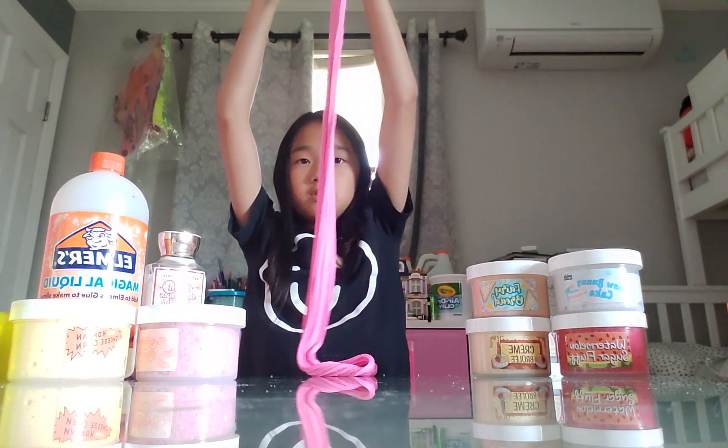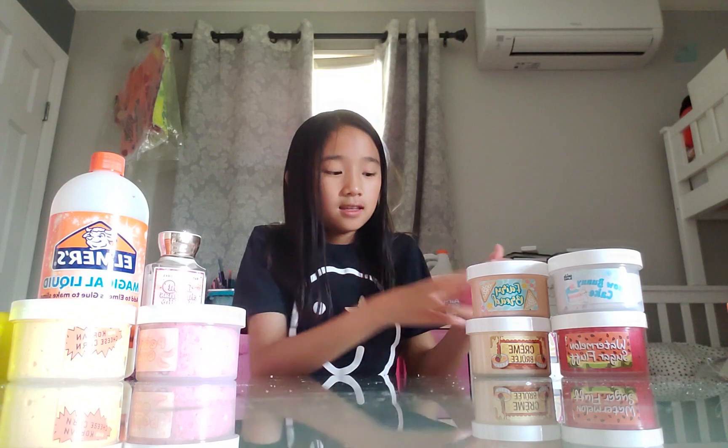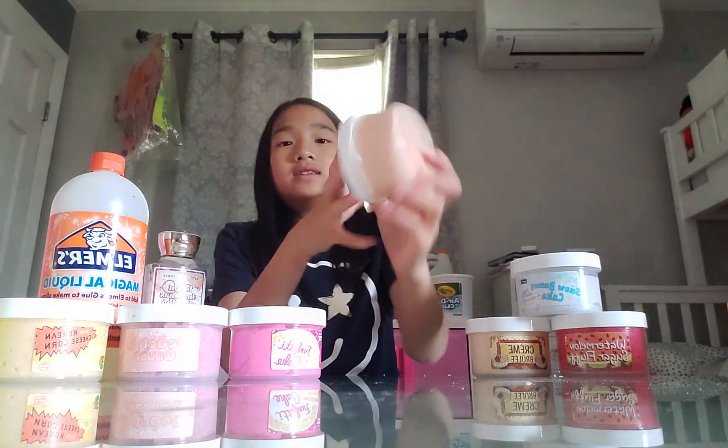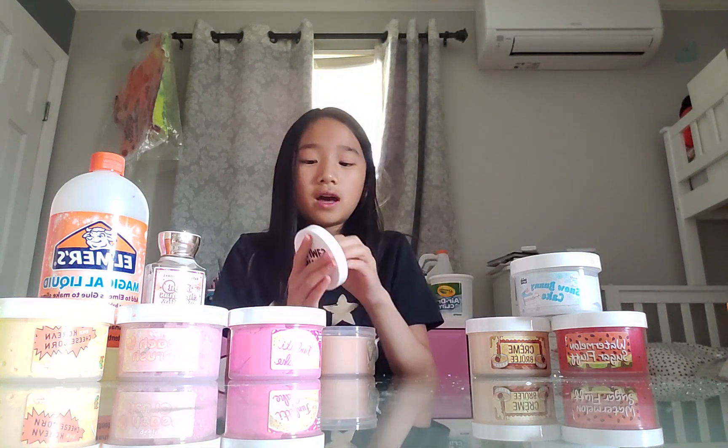Look at that, guys. It's so buttery - I just love it. The slime is a success! This slime is definitely a beginner slime. But the sprinkles, when you assemble it, it's a bit hard. But if you guys want to see me assemble it, you can check out my other videos. So next we have some Fairy Bread with beads on the bottom.